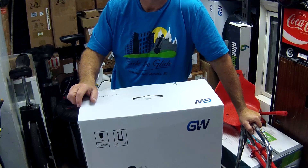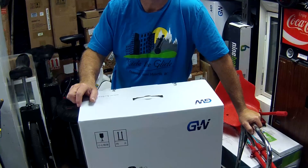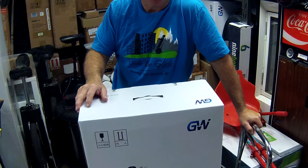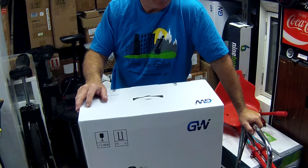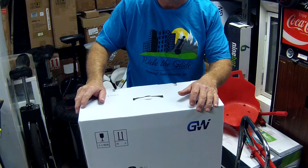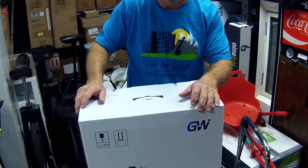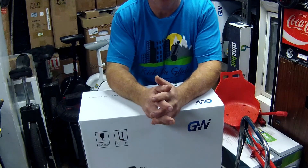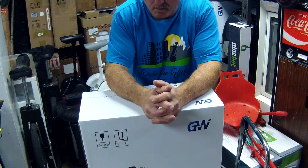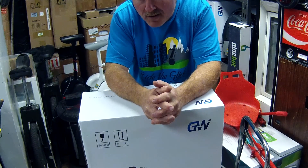Hi everyone, this is Michael from Ride the Glide Segway Tours and Events. Today we're going to be unveiling the new Gotway M Super V3 — that's version 3. This particular one happens to be the 1600 watt battery. You're going to get a lot more miles out of it than you are with the 820. Why don't we open this thing up and have a look at it.